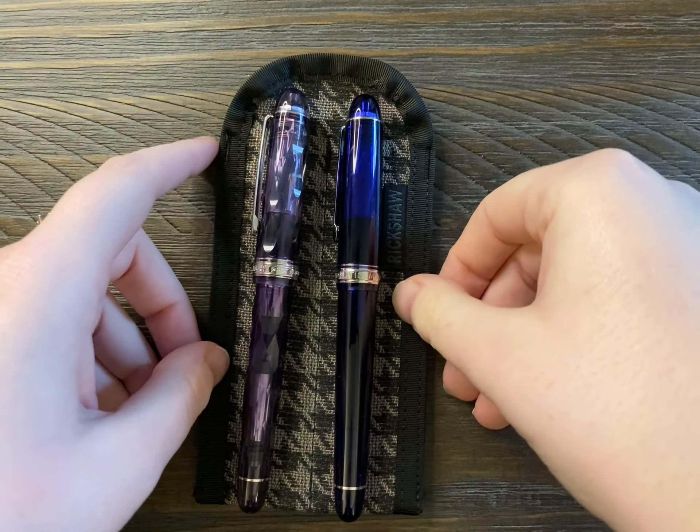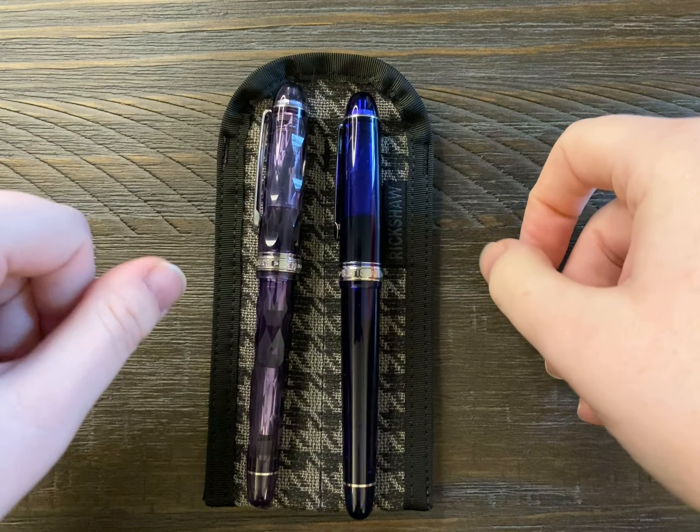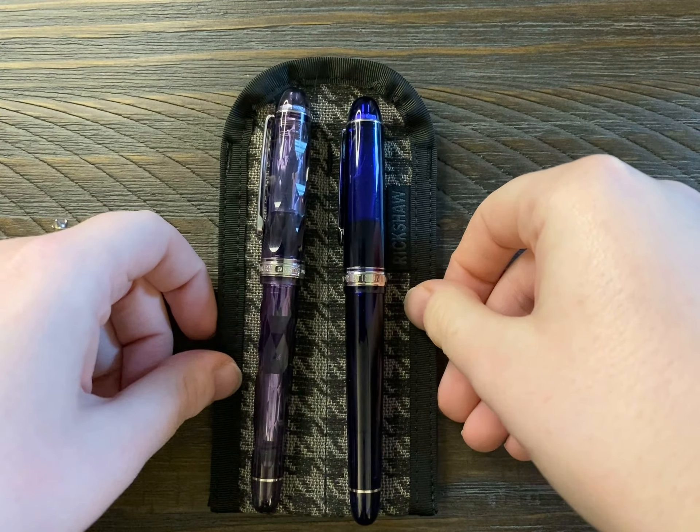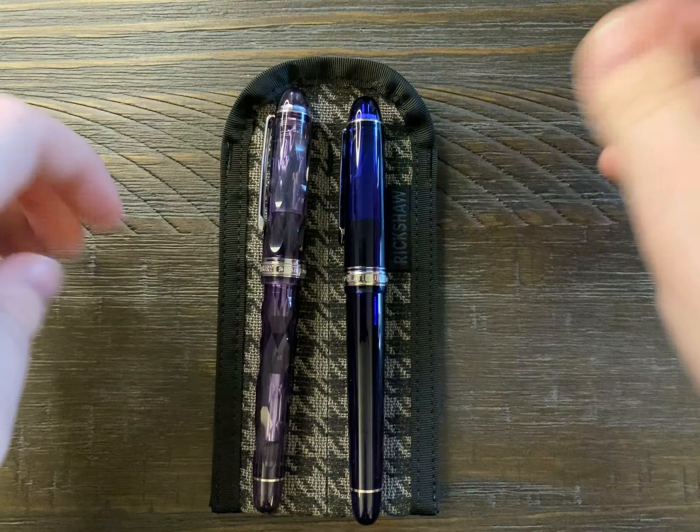Hey guys, what's up? Today I'm going to be comparing a couple of nibs — the Platinum 3776 Century Broad Nib and the Double Broad Nib, also known as the Coarse Nib.